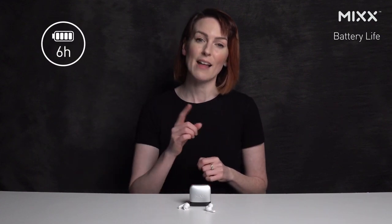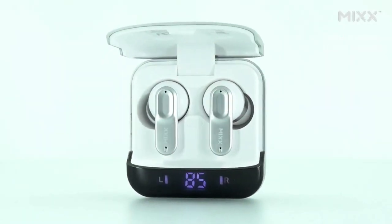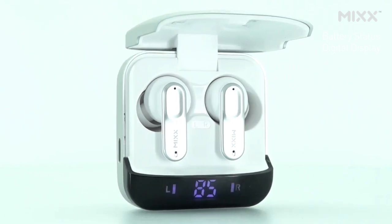These earbuds offer an impressive six hours of playtime on a single charge. Add that power to the charging case, which packs an additional 18 hours, and you are provided with 24 hours of uninterrupted audio bliss. The charging case also boasts a digital display showing the battery status of both the earbuds and the case itself.